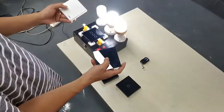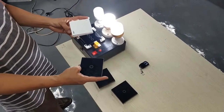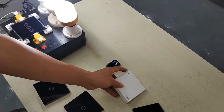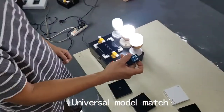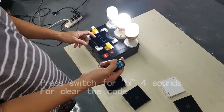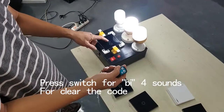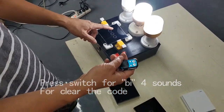Our switch can also match with the file remote control in universal mode. Now we use the small remote as well. We only want it for open and close. Press the key until it beeps one time and then learn it.